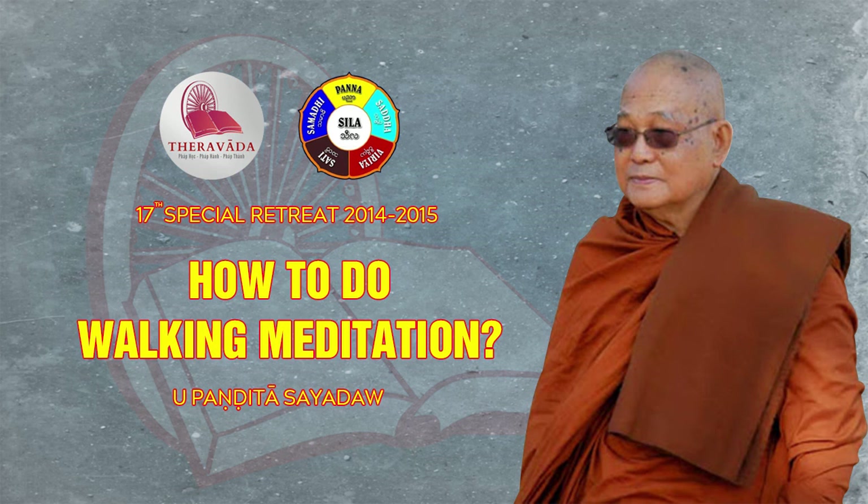That's all for today. Sadhu, sadhu, sadhu.